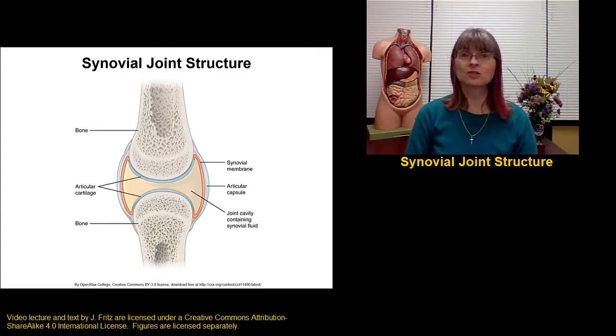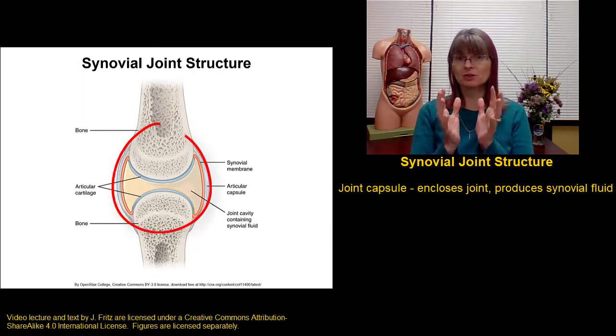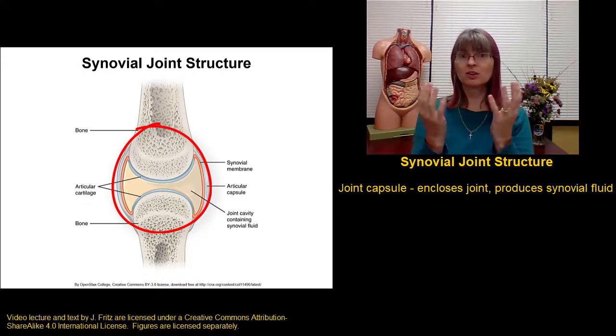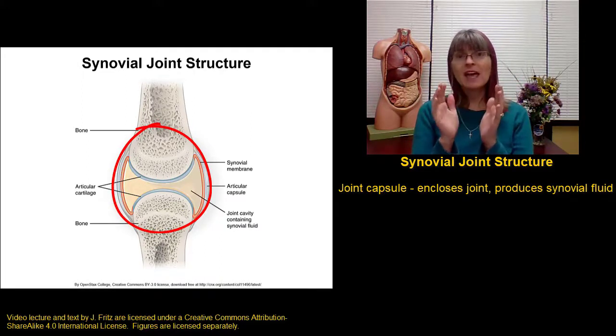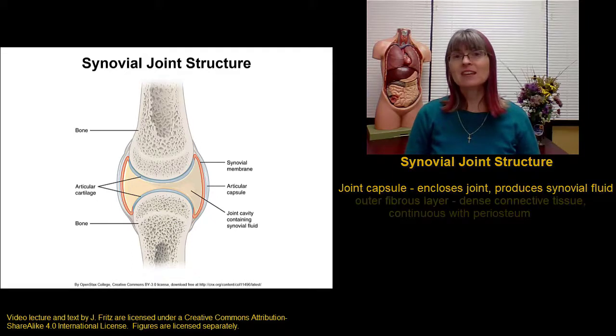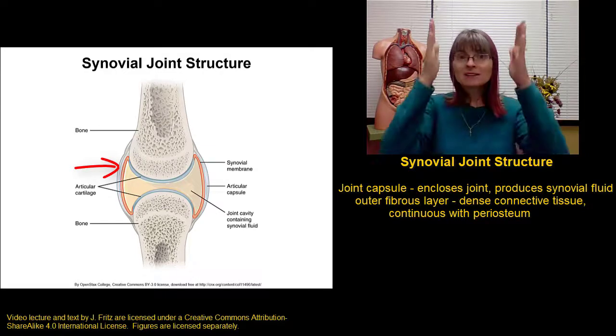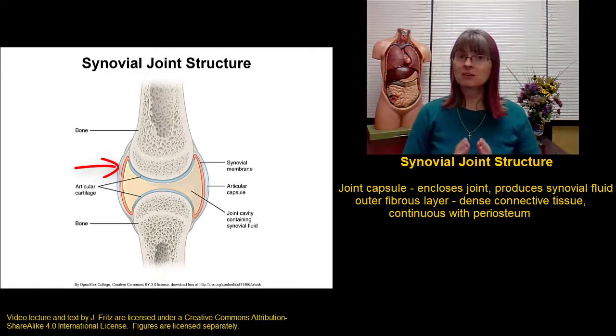Let's take a closer look at the structure of a synovial joint. As I mentioned in describing synovial joints, the bones of a synovial joint are held together by a joint capsule. This joint capsule encloses the joint and it produces the synovial fluid. The joint capsule has two important parts. The outer fibrous layer of the joint capsule is made of dense connective tissue and it's continuous with the periosteum of the bone.